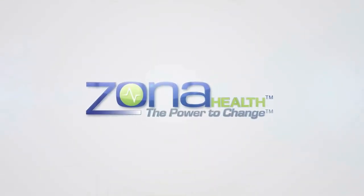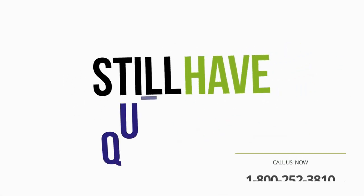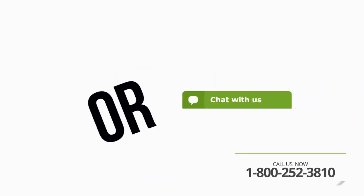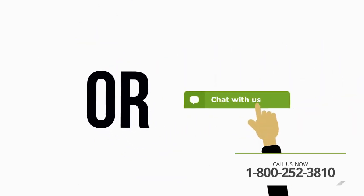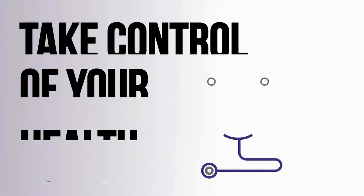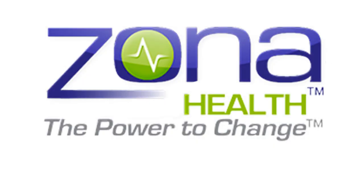I trust that you've learned a lot in our time together and look forward to welcoming you to the Zona Health family. If you still have questions, feel free to call our customer service line 24 hours per day, seven days per week, or just click on the chat button here on our website. Live agents are available to help. Take control of your health today without the side effects. Zona Plus — the power to change.